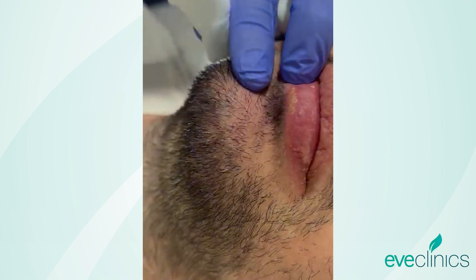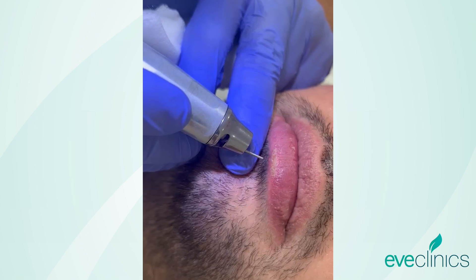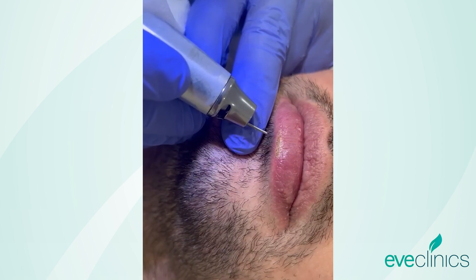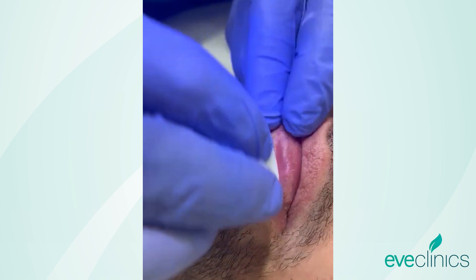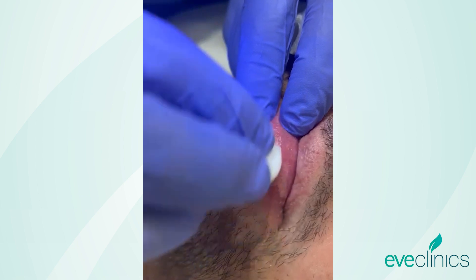It's quite thick actually — needs a little bit more. Now bear in mind this is a patch test, so we are going to go gentle, because this is a proof of principle that this is not going to cause excessive scarring.